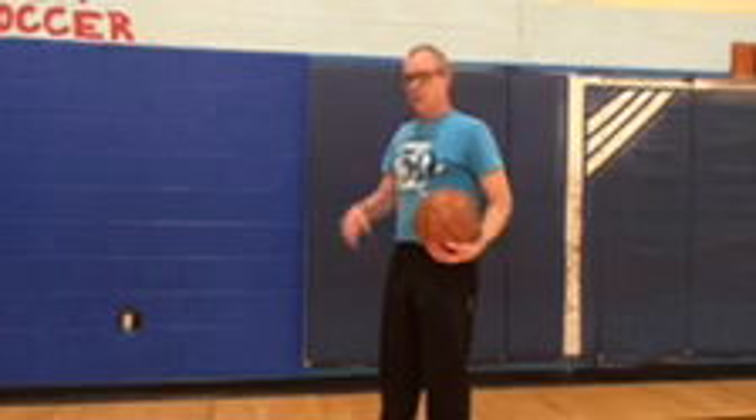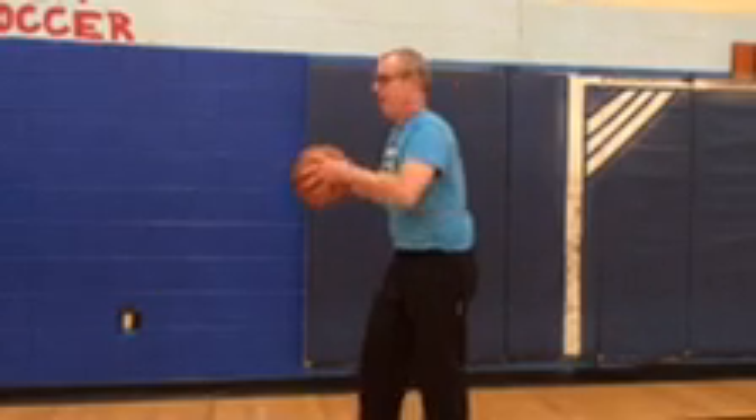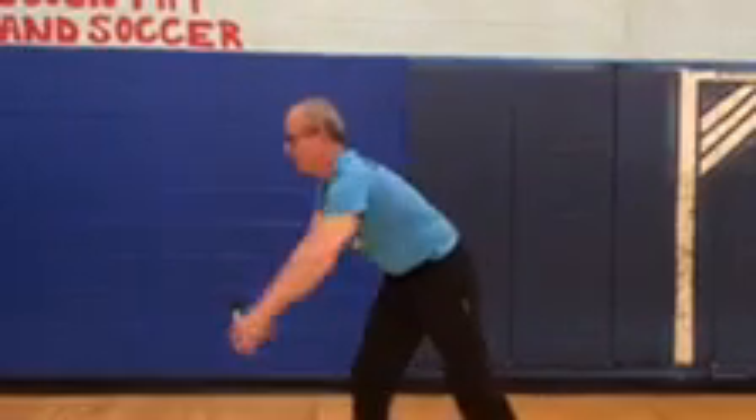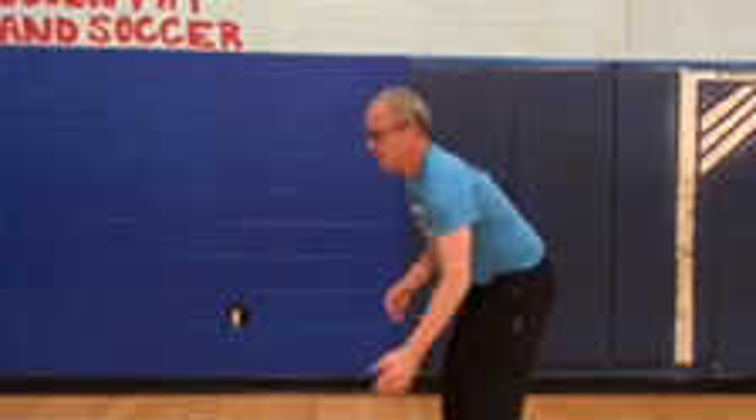Now, if you don't have anyone to practice with, use the wall. Aim at spots on the wall for accuracy. Keep practicing. Good luck.